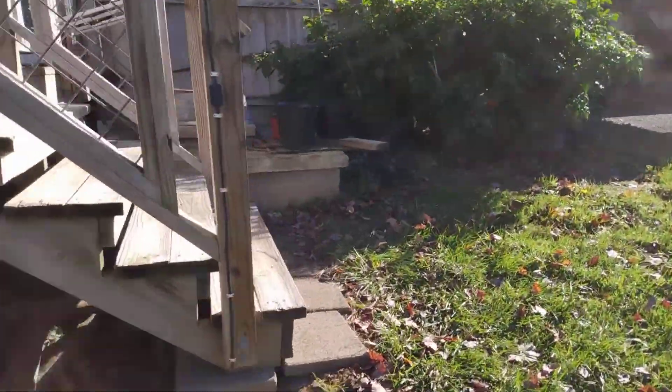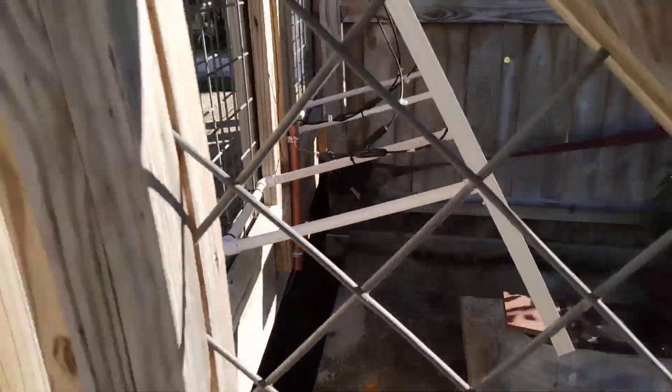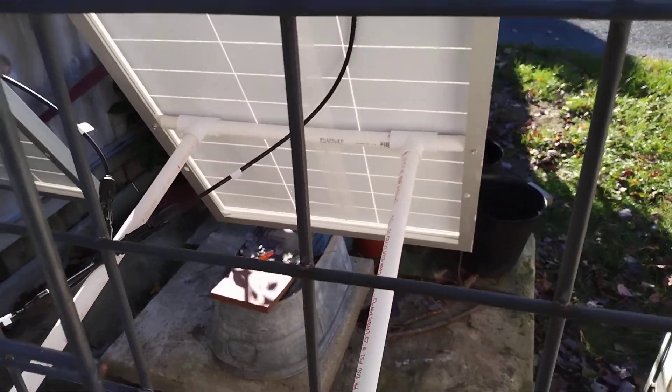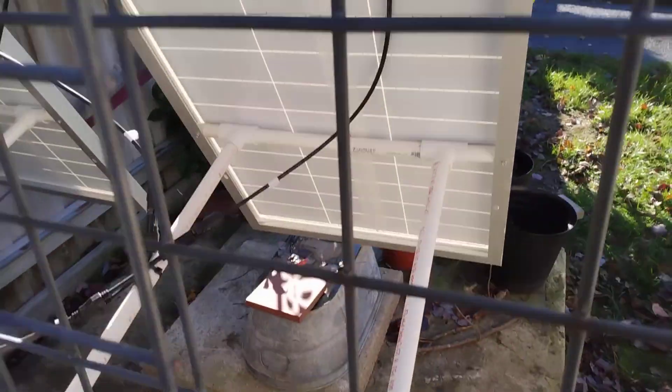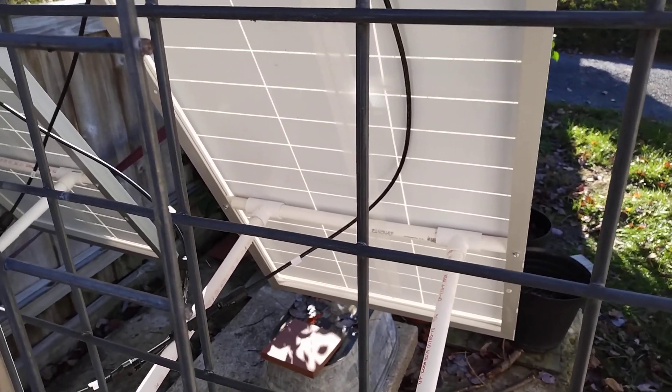The new Power Panels don't come with any brackets, so I made my own with PVC — a little half-inch PVC — and just screwed it right to the back of the panel. As you can see, that worked out pretty well. Now let's go down to the basement and show you the other improvements I've made.